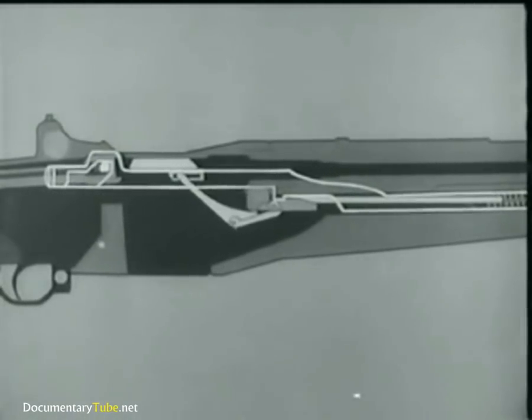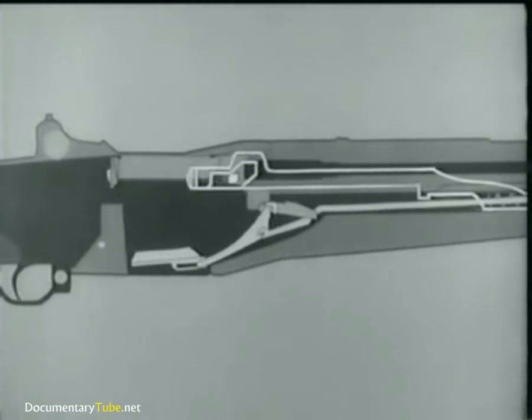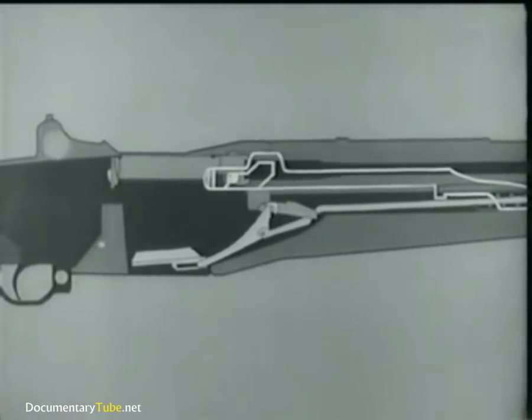Now watch the accelerator as the follower moves down. It rotates, camming the operating rod catch down. When the catch disengages, the rod starts forward, pushed by its compressed spring, and carries the bolt with it.